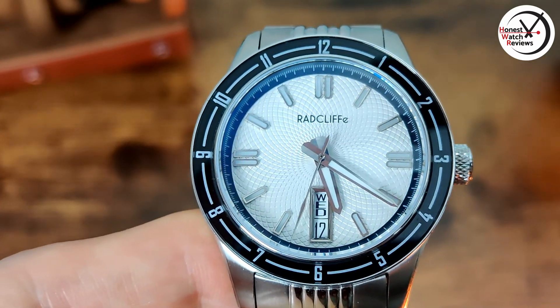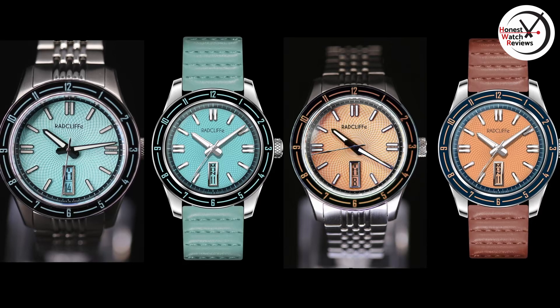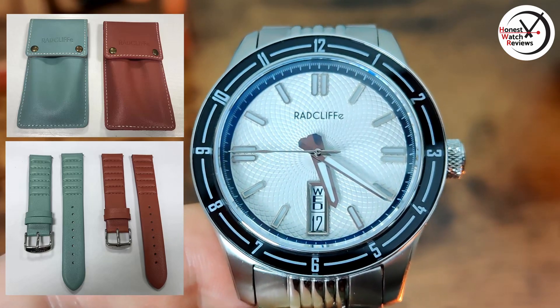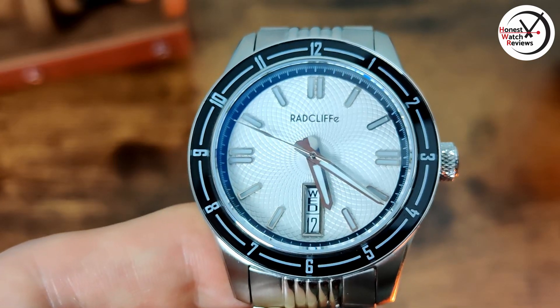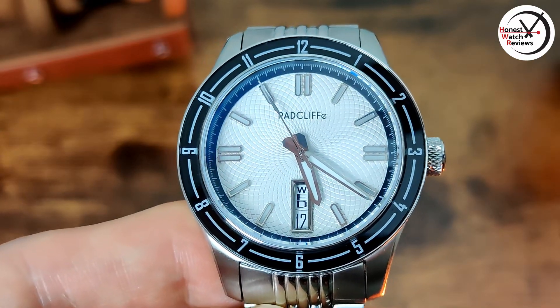Speaking of which, you can't actually get this white dial one — this is just a prototype. They're actually going to be producing a blue one and a salmon one. But they have also told me that if enough people are interested, they will produce this white one as well. So if you're interested, make sure you let them know or leave it down in the comments and I'm sure they'll see this video.